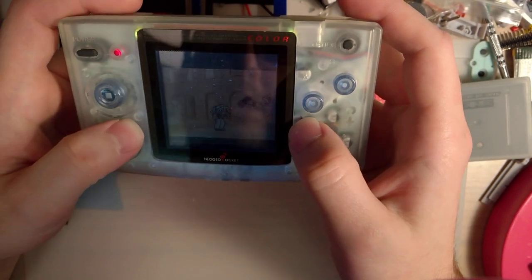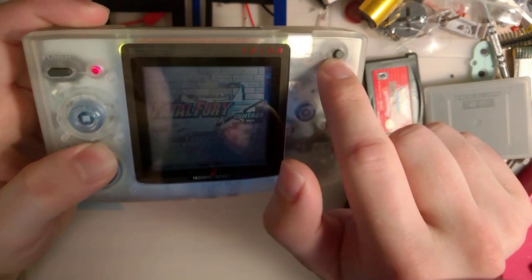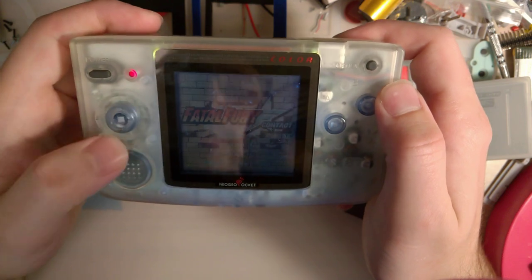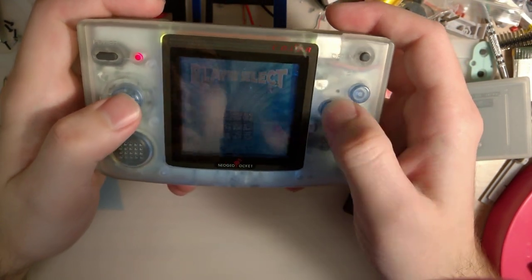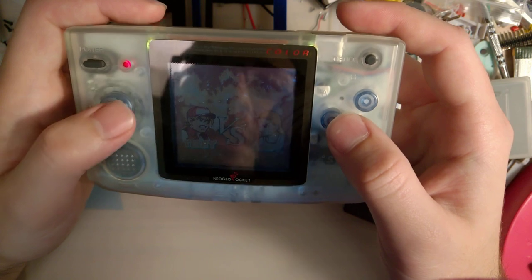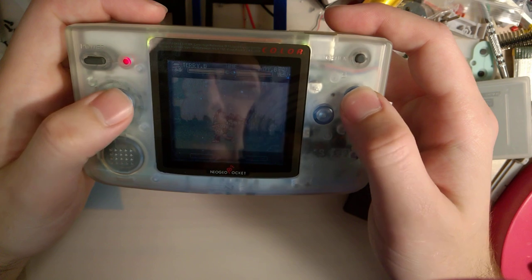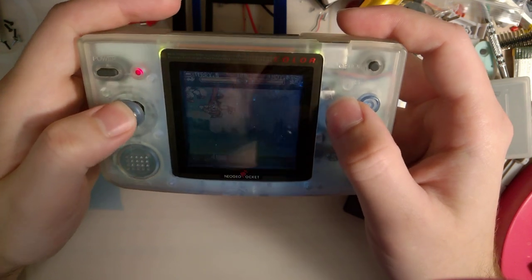It's basically a Game Boy Color, except you still have your A and B buttons, except they're in the opposite order. Instead of start and select, you just have that one option button, and instead of a D-pad, you have this eight-way clicky stick — and yes, it is very clicky. But this thing is pretty cool. Of course, it does have the same limitations of a Game Boy Color in that it didn't have a backlit screen. I attempted to front-light this one. It came out... alright. It's certainly usable, at the very least.